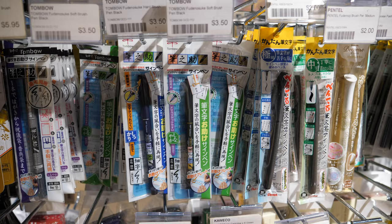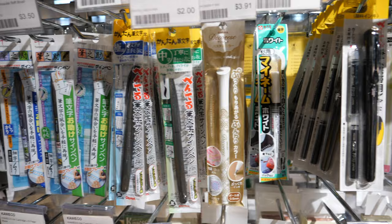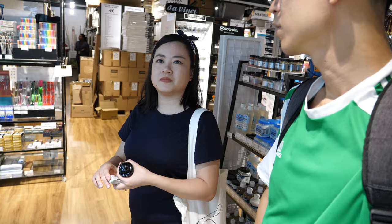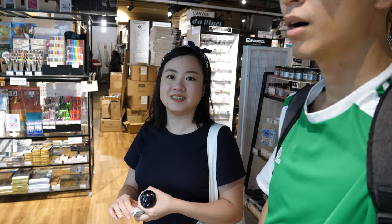I buy two in case I lose one because I'm very prone to losing my pens. As for me, I'm looking for a Kuretake Cambio brush pen that a viewer suggested I should test and review.